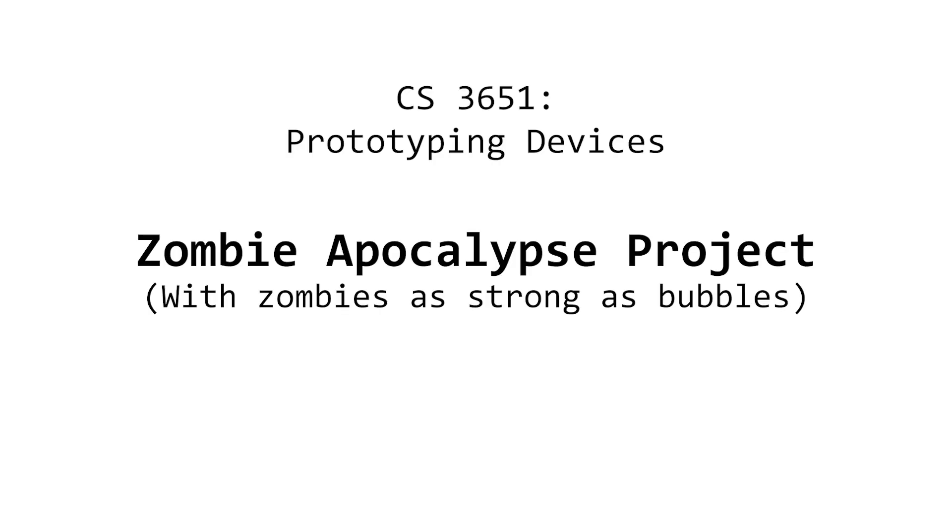Hey, I'm Joel, and this is my prototyping device's zombie survival project — a laser tripwire activated, low-power railgun. Here it is in action.